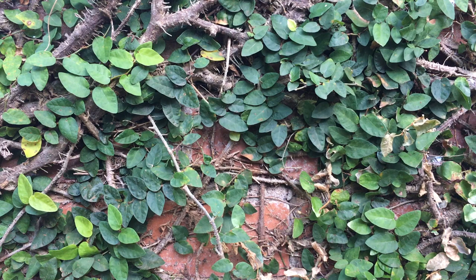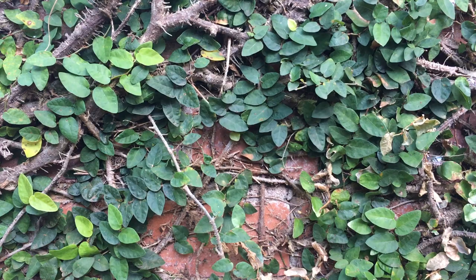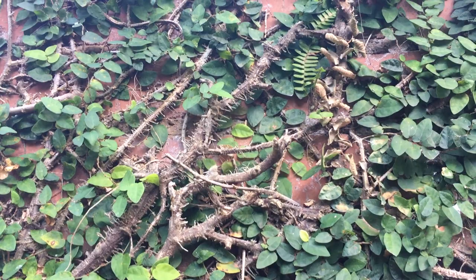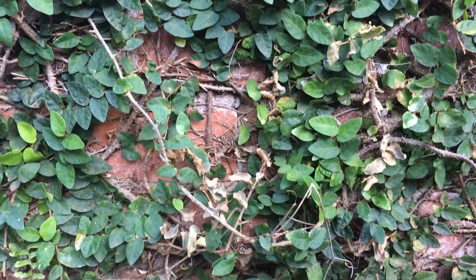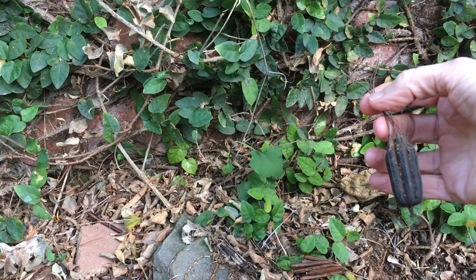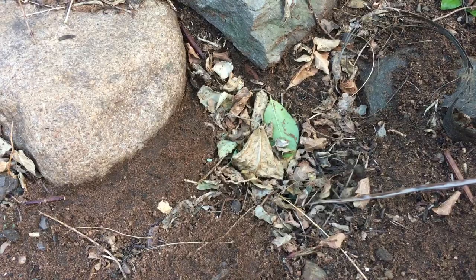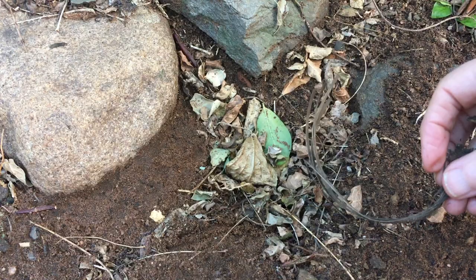I've just stepped outside my house and I'm in my garden to show you what type of materials you should be collecting to make nature brushes. You should be looking for something like this — a dried bit of vine. Things like this fibrous part of a pod could be trimmed and used as a nature brush. Even pods like this could be used as a brush, and a stick could be dipped into ink and used to draw. Even a piece of bark like this can be used as a brush.